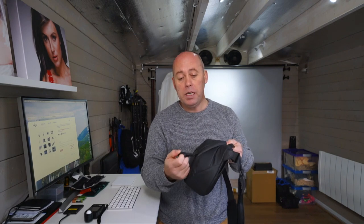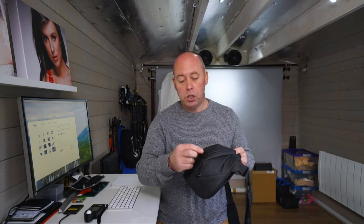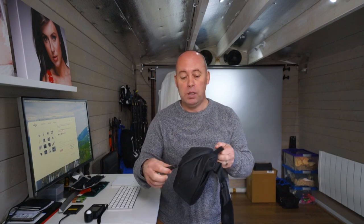Zip that up and then for your main compartment you've got a zip here with a pull that can undo and fasten to the next zip, so if it's on your back it adds a little bit of security — they can't pull it round without undoing that.